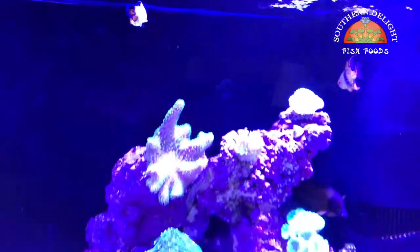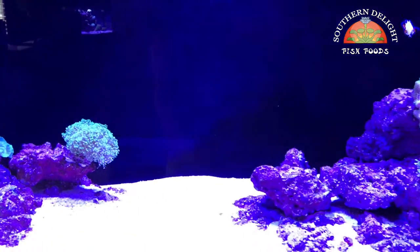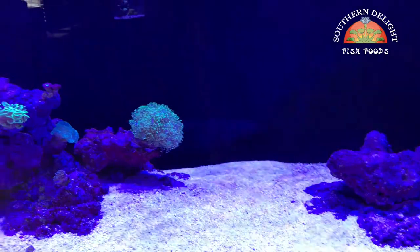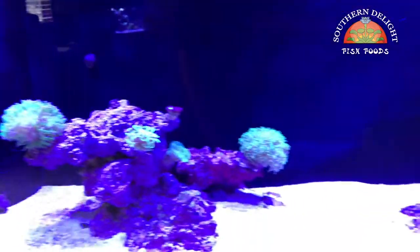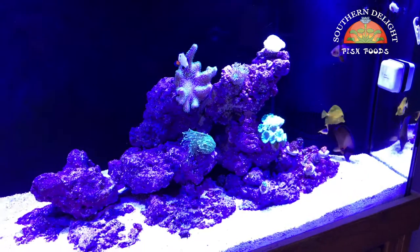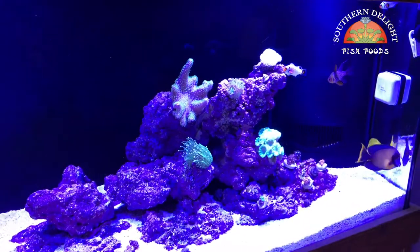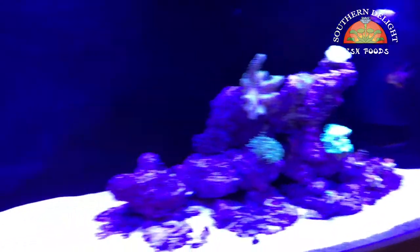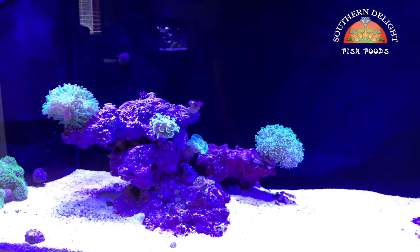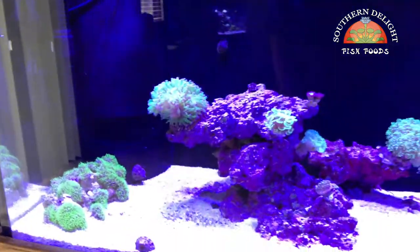Give me some ideas on what you think would be some good corals that would stand out nicely in this tank and we'll go from there. If you're interested in trying out Southern Delight fish food of any type, I've got it available — especially for those involved in the saltwater reef community. I've got the Marine mix, really good fish food. I've had just super good luck with it. I am selling that, so just shoot me an email — my email address will be below and we can get you set up.